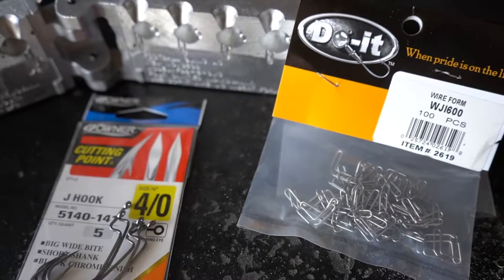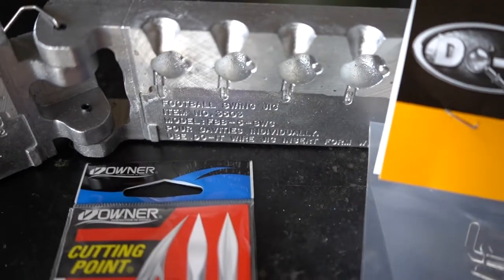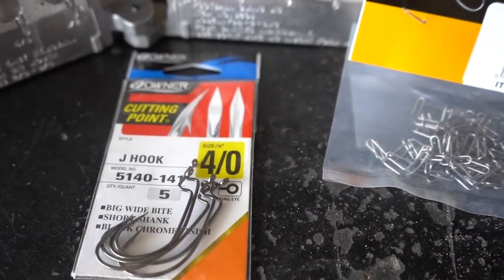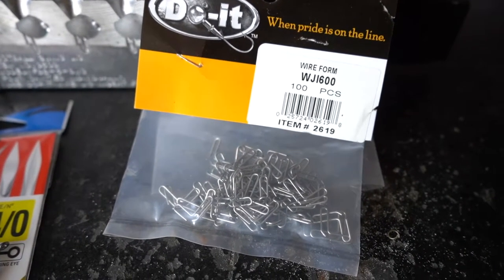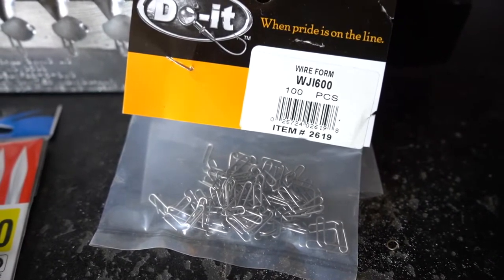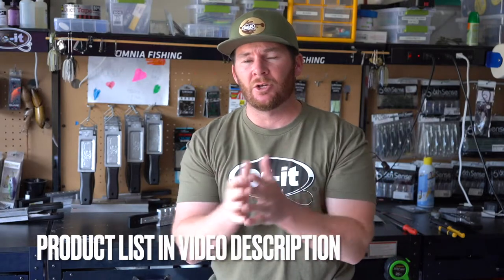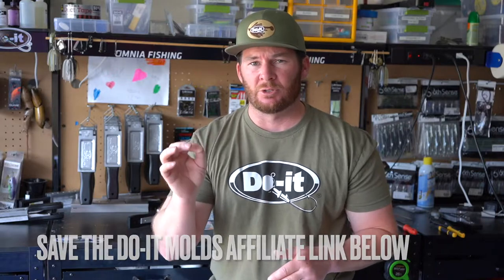Here are the components you need to make these football jigs. This is the football swing jig mold by Dualt Molds. Then we have our Owner 4-Ott J-Hooks, and then we have our WJI 600 wire form. Those wire forms are going to enable you to connect your hook to the head of this football jig, and it's also going to act as the line tie. All the stuff we're using today will be in the description as a product list. I highly encourage you to please use the Dualt Molds affiliate link — that lets Dualt Molds know that I sent you there based on the content I put out. I really, really would appreciate that.